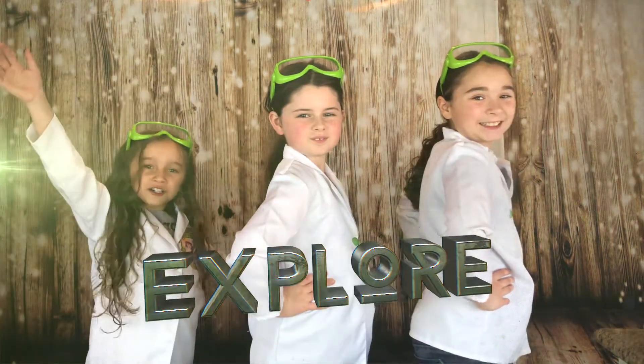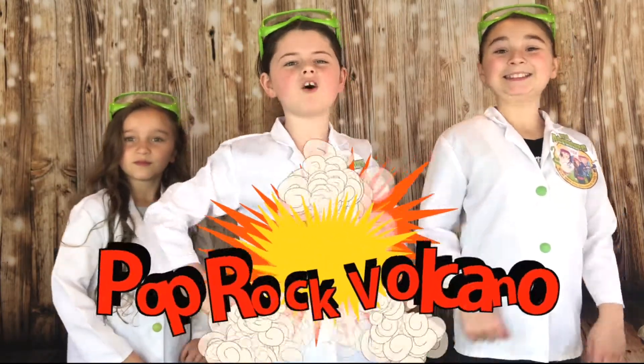Hi, we're the Wild Bench Girls, and welcome to the Wild Bench Girls Explore Channel. We're going to show you how to make a super cool pop rock volcano.